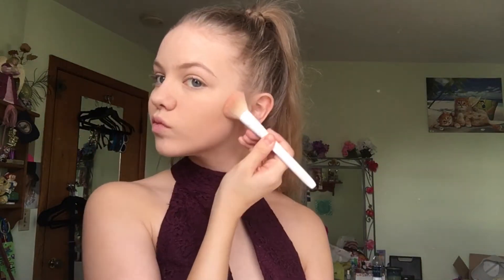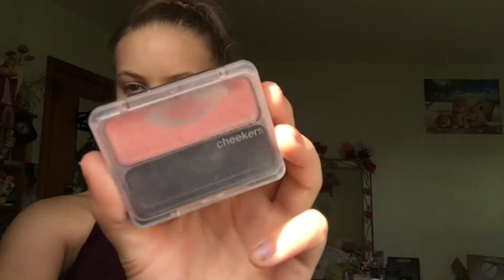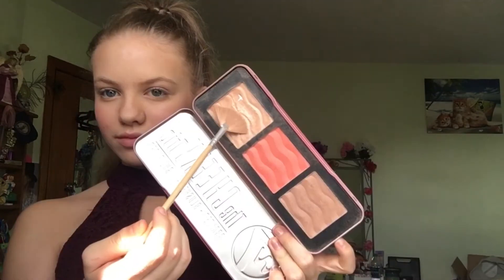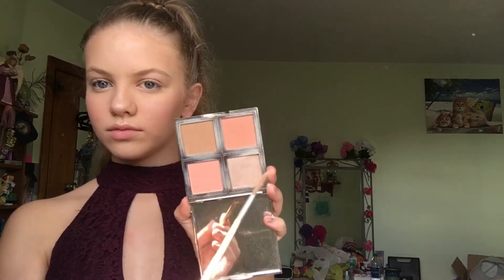With the ELF Total Face Palette, I used the bronzing shade to bronze the contours of my cheeks, temples, and down the sides of my nose. I then applied CoverGirl Cheekers blush in shade Rose Silk. Going into W7's Cheeky Trio, I took the highlighting shade and applied it on my cheeks, nose, cupid's bow, and brow bone. I wanted even more glow so I went back into the ELF palette's highlighting shade and went over those areas again.